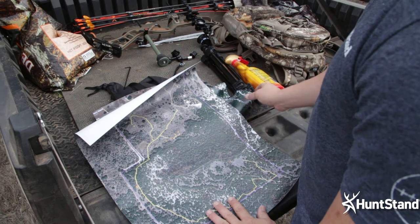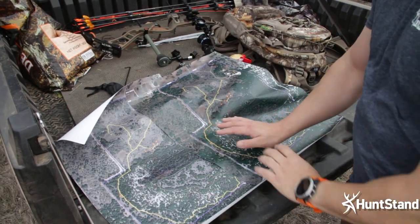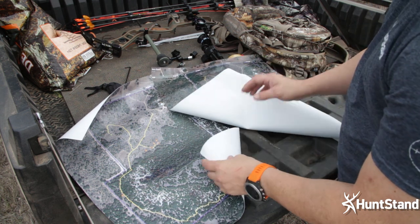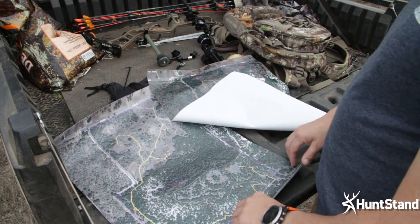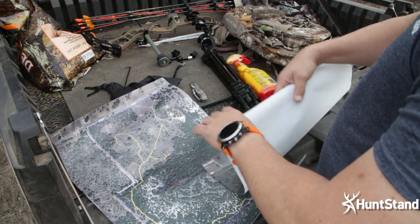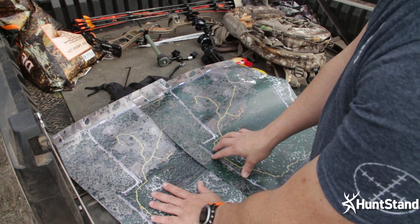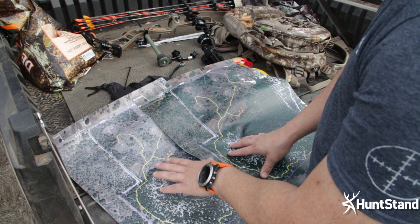Now let's talk about the quality of each map. I've got the canvas version and the vinyl printed version here. Looking at the backs, you can see the canvas has a coarse texture while the vinyl is a smooth rubber vinyl with more density. The vinyl is definitely heavier but rolls up easily. Getting a closer look, the clarity is a little bit better on the vinyl because it doesn't have the grooves and texture that the canvas has — giving you more resolution on the vinyl version.